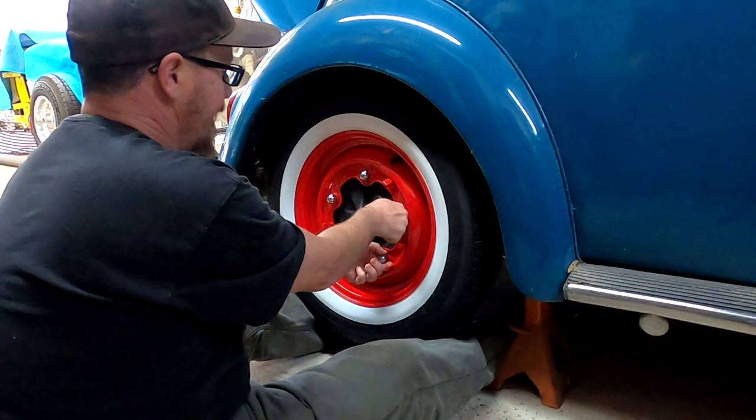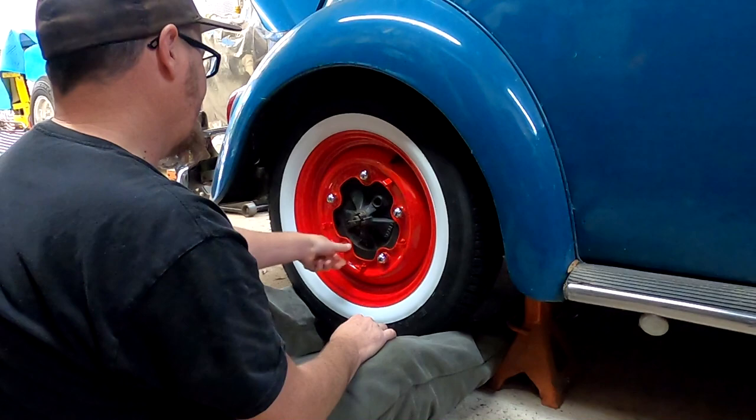They're not in my budget right now, so good old stick-on whitewalls — that's what we call them. They work really good and last a good while too. Just don't use a tire brush on them.